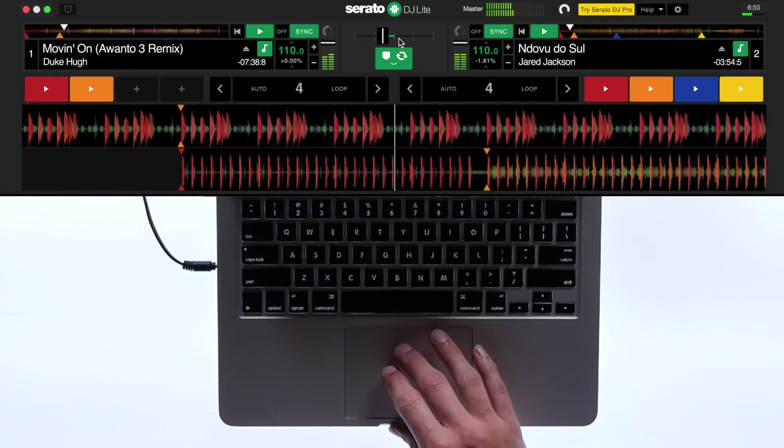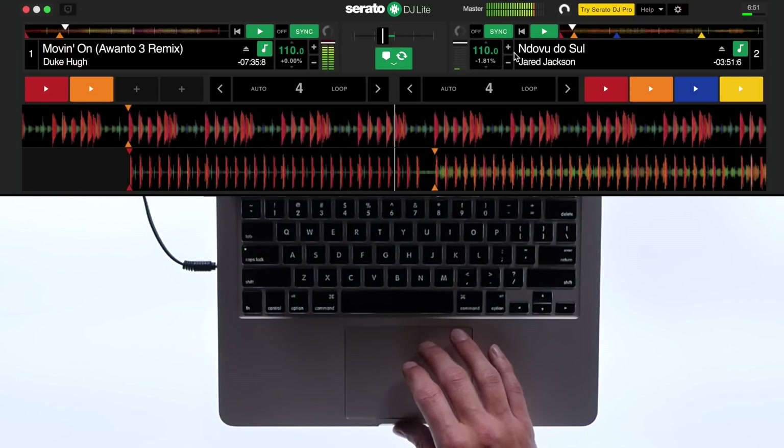If you drop your track a little early or late, you can use the nudge button, signified by the plus or minus sign, to adjust.